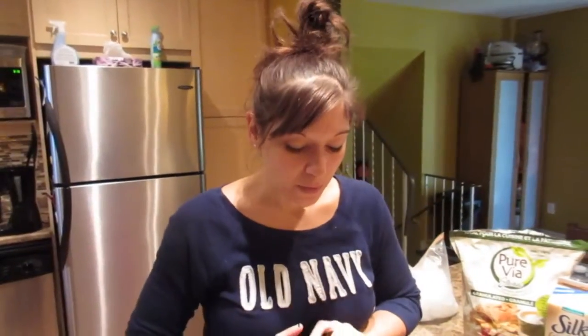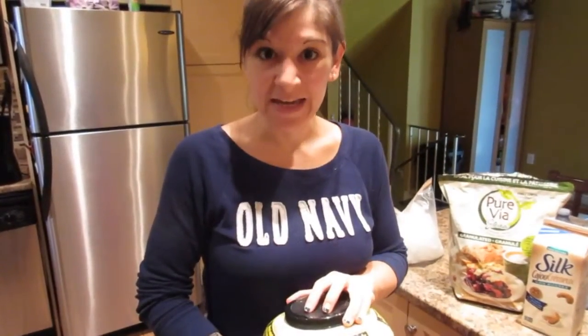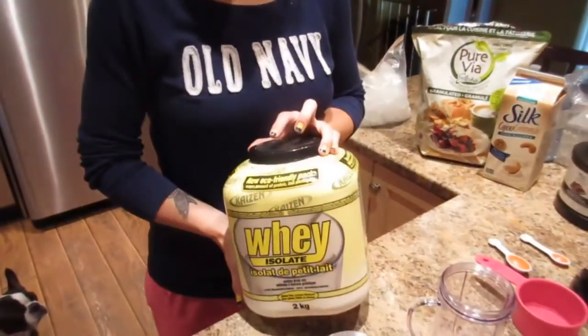Good morning everybody, it's Nicole. It's early Saturday morning and I'm about to make my pre-workout shake. We are making a clean high-protein milkshake, and not only is it high protein and really good for you, but it tastes really good. I'll show you ways to add some more flavor so that it really does feel like you're drinking a milkshake.